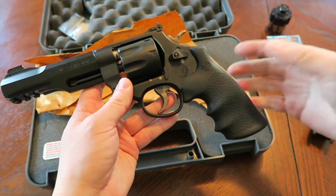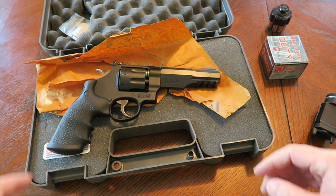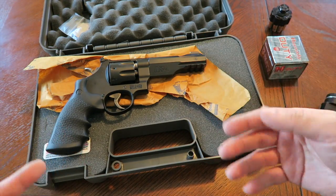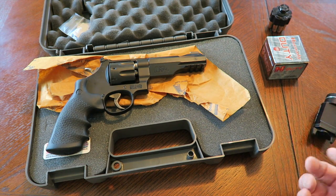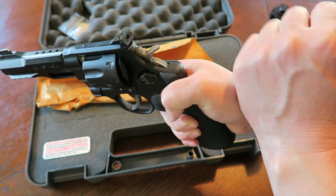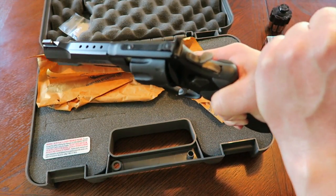Some people may ask why I picked the M&P R8 over the TRR8, since they're almost identical. There's some folklore here: the story goes that the M&P R8 was designed for a specific law enforcement agency — the rumor was LAPD. Apparently, whatever agency approached Smith & Wesson asked them to design and build a special-purpose revolver for their SWAT team. SWAT teams have shield men who hold a ballistic shield, and that shield guy was holding a 1911. With a pistol, the slide reciprocates, so if it was too close to the shield during discharge, the slide would hit the shield and cause a malfunction.